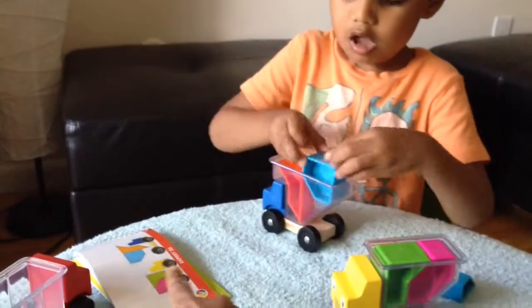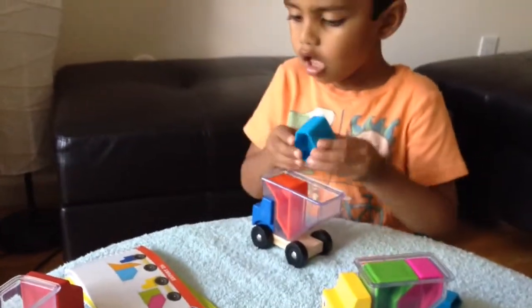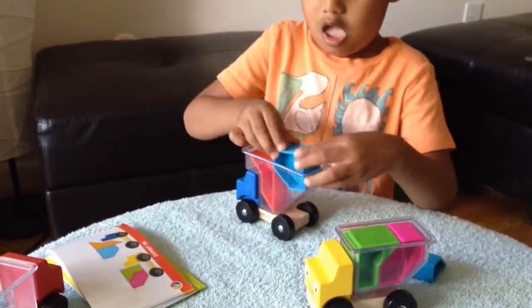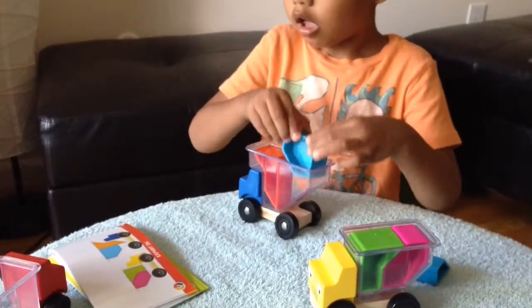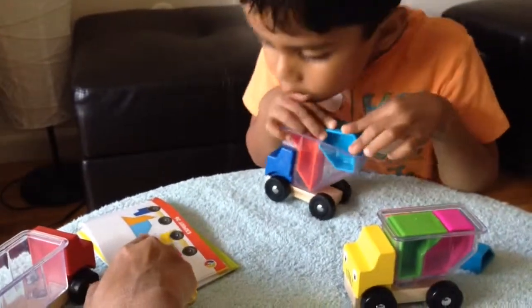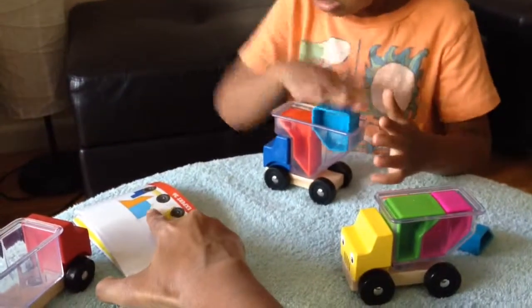Align it. Look at the picture. Look at this. Yes. Properly. See how it is placed.